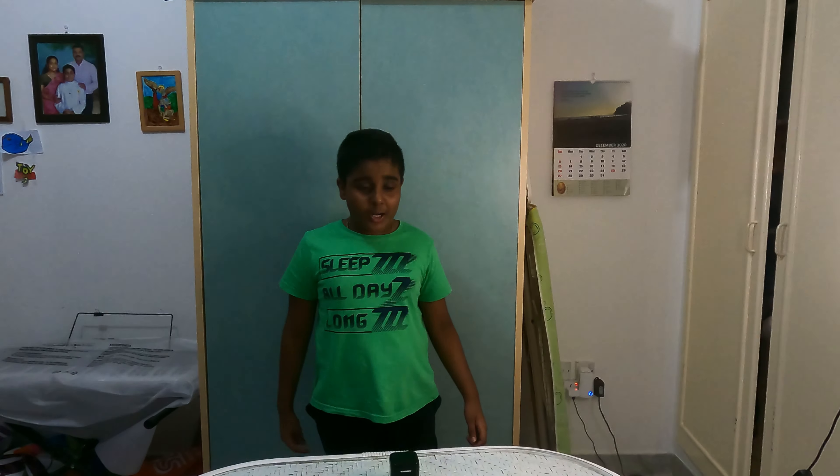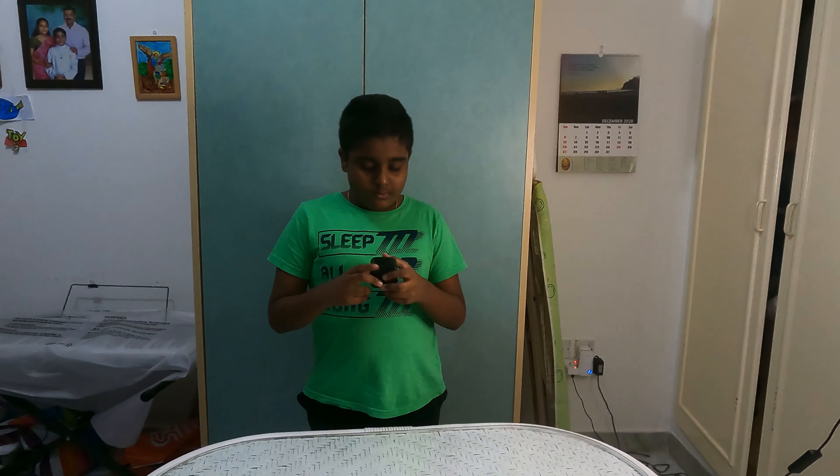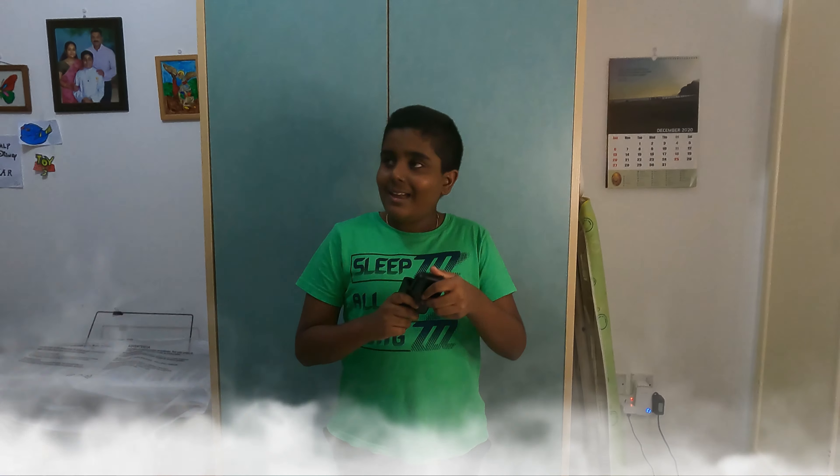Oh, a box! I wonder what is inside this box. I can't open this, I don't see any switch. Oh, I see a strip to open this box. Oh, a video! Now let's watch this video.